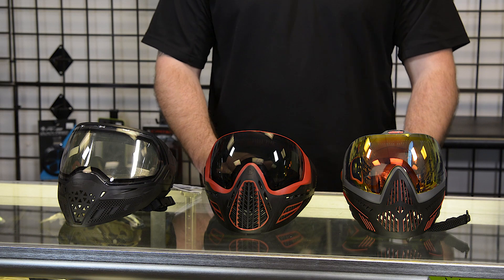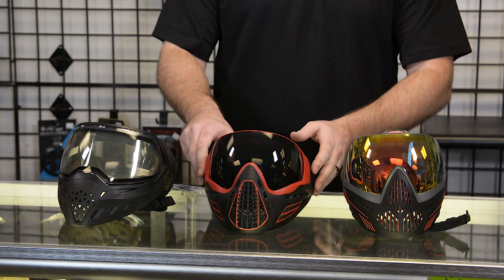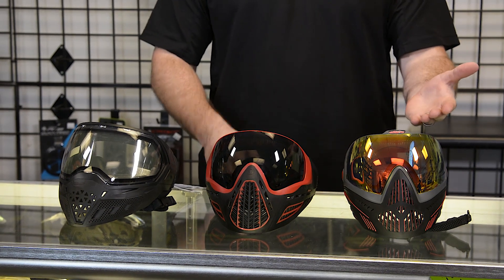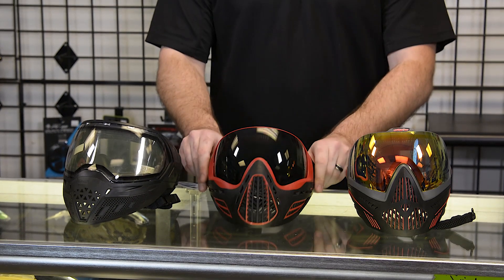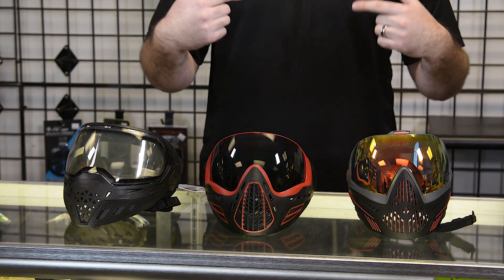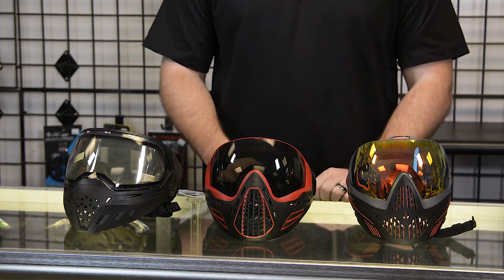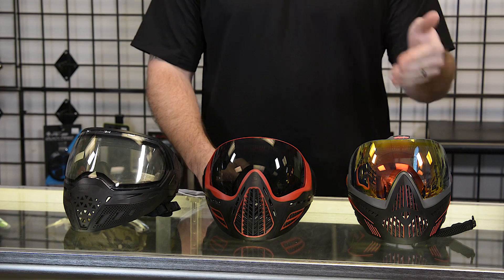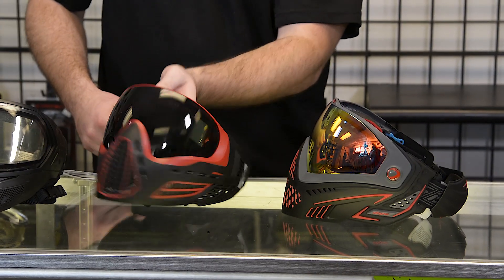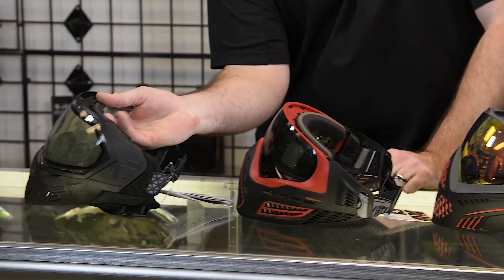Now that we're at the end of the video, I wanted to get a couple of the other goggles lined up so you can see the profile comparison. Right here we have the new Dye i5, and over here we have the Empire EVS. I'm gonna show the front, then the side. Here's the Dye i5 with the new ratchet strap back, here's the side. This is the Virtue Ascend, here's the side, and this is the Empire EVS — here's kind of the side profile.